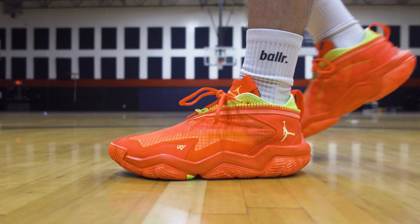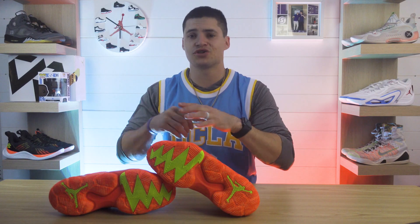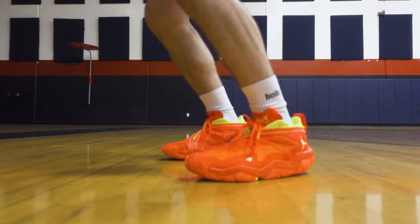These just do a good job of catching the floor in general. Doing our squeak test, they don't really make the most noise — that has more to do with the material on the outsole. But that doesn't translate to how these play on the court. On any of my movements, I didn't really slip or slide. Dust didn't play much of a factor on these either, so I was happy to see that.